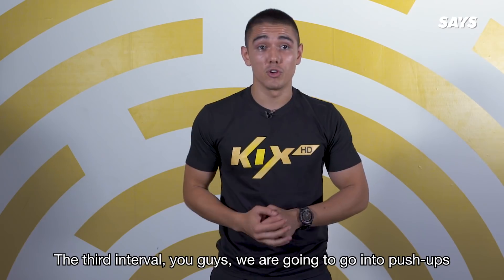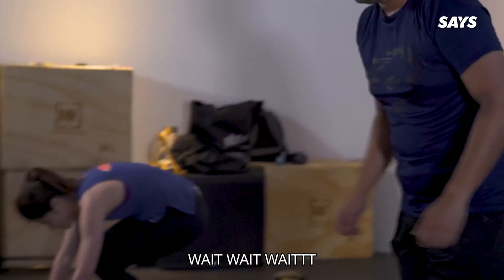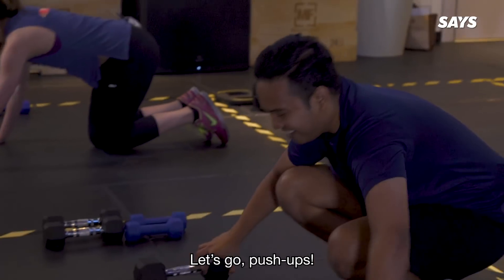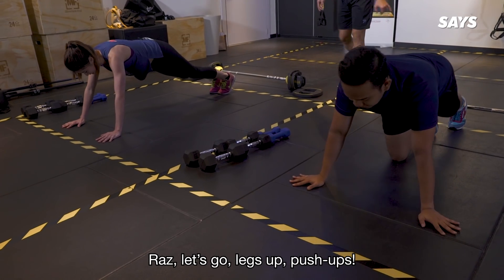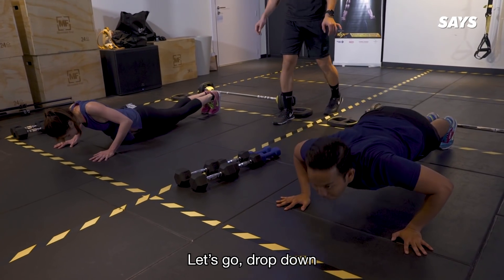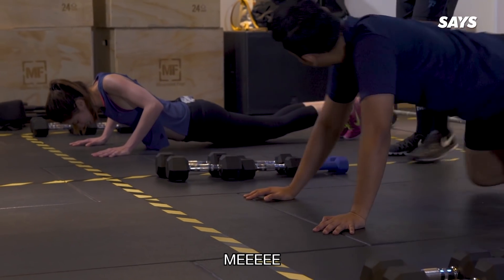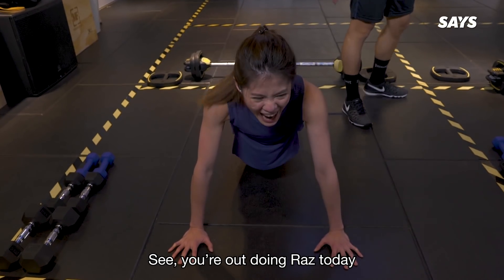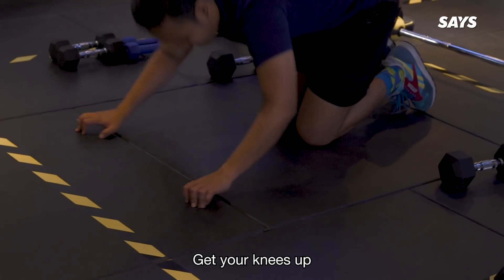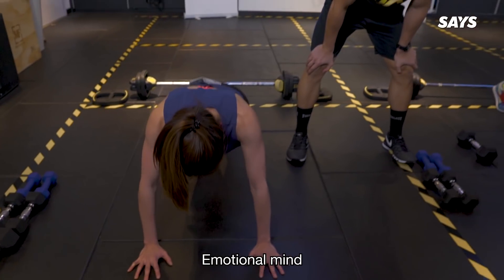The third interval, we're gonna go into push-ups. Push-ups is the first exercise — no knees, okay. Let's go, start it up. Legs up, push-ups. Let's go, drop down. So who's the tough one out of both of you? Get your knees up, come on! I'm so weak — emotional mind, emotional mind.